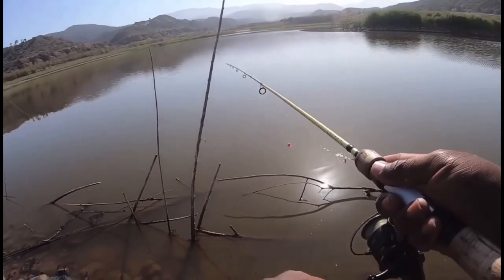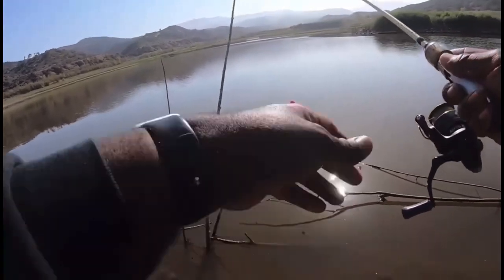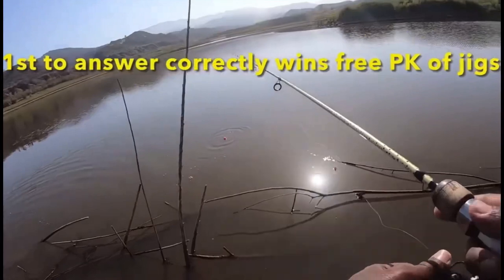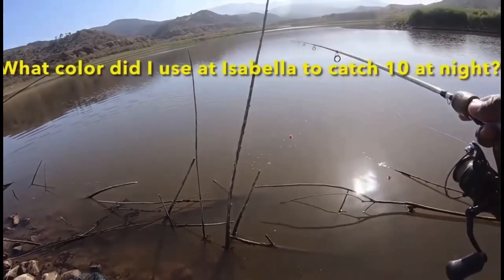Just a little twitch, twitch, twitch — you're doing too much with that, making it move too fast. There you go, got him! Crappie fishing, little boy! You can't be horsing him — he was right there but you were horsing him. You gotta finesse. You can't be doing that with a little fish.